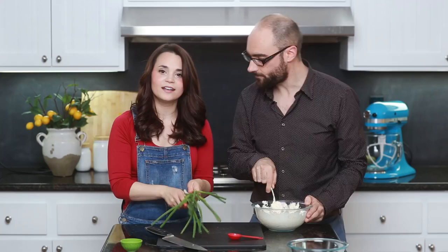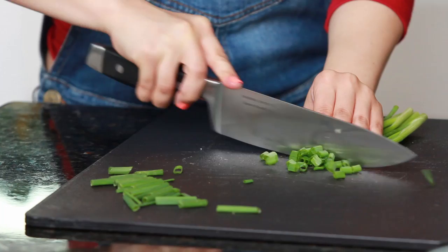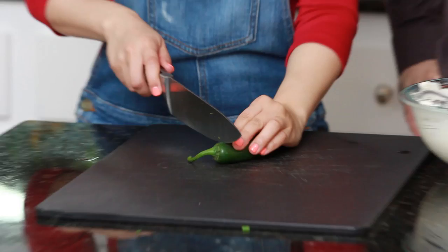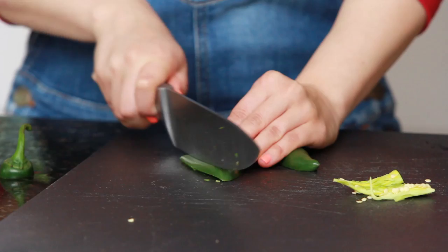Now we are gonna dice 1 clove of garlic — look how little he is! Last but not least, we're gonna chop up some green onion — you want 2 tablespoons of green onion. Chop off the white parts. The last thing we're gonna add is a jalapeno pepper. Cut off the end, then cut it in half, gut it and take out all the seeds — we don't want those. Now that they're chopped up, put them all in the dip and start mixing.